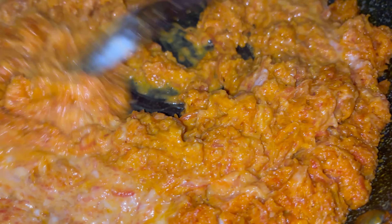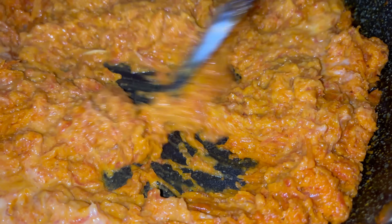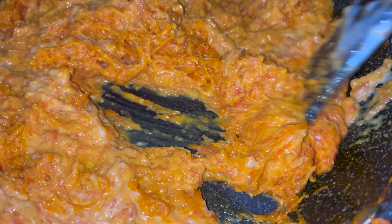Nicely stir this till everything is nicely blended together. Now if you want to make it a little bit sweeter, you can add in about two tablespoons of sugar — I am not using any because I feel it is sweet enough for us.